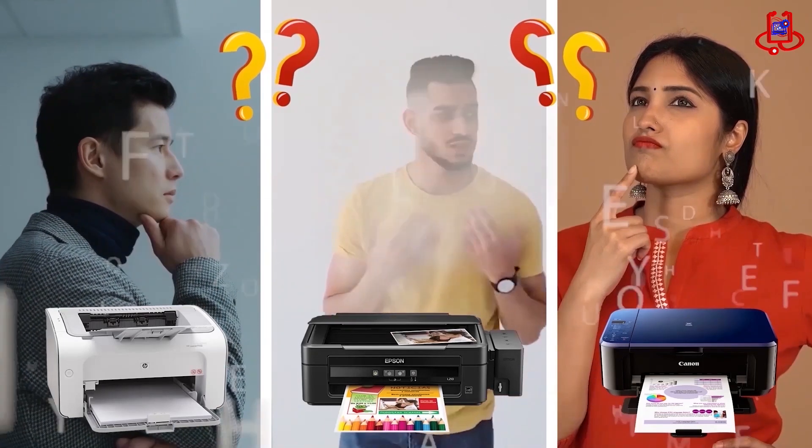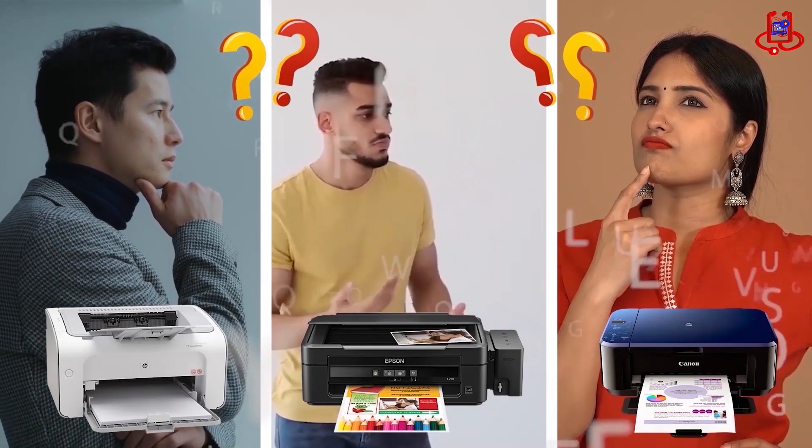If you have any technical questions or aren't sure which printer to buy, just ask us for expert advice and free support.